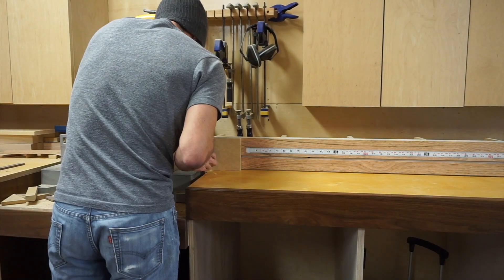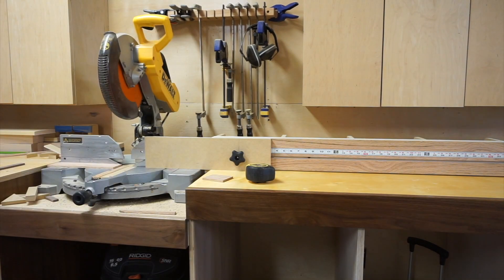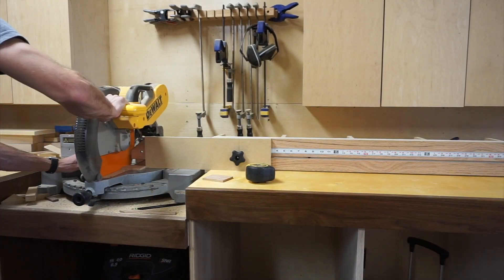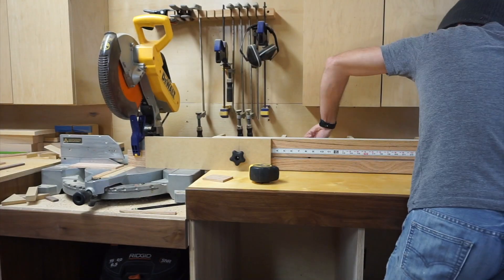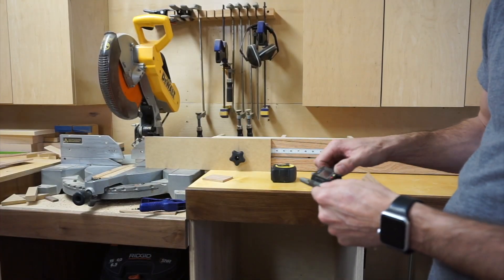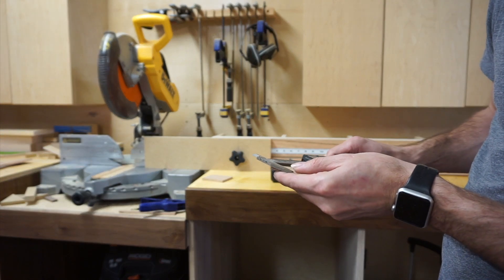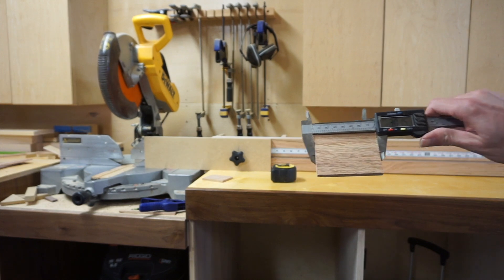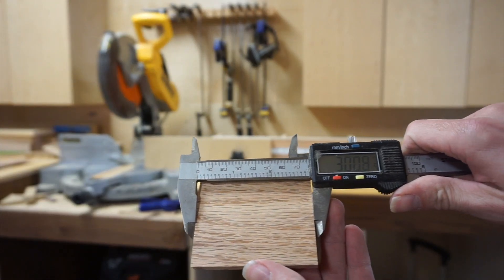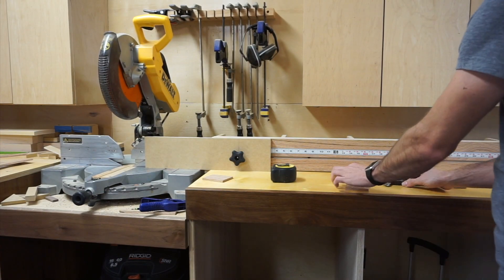Unfortunately you didn't get to see me put the tape on there — my camera died. But it's just peel-and-stick tape measure; you just peel it off and stick it on, no big deal. Now I'm moving the fence left to right just a little bit, dialing it in and calibrating — getting it perfect so whenever I set that block at 3 inches it's 3 inches. I'll get the old dial calipers out just for good measure — no pun intended. I'm within about 8 thousandths of an inch, and that is good enough for a wood shop. No sense in chasing rabbits. Hope you guys enjoyed — be sure to like and subscribe, and we'll see you again soon.